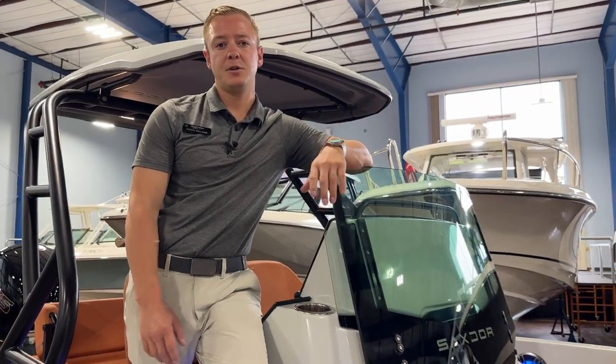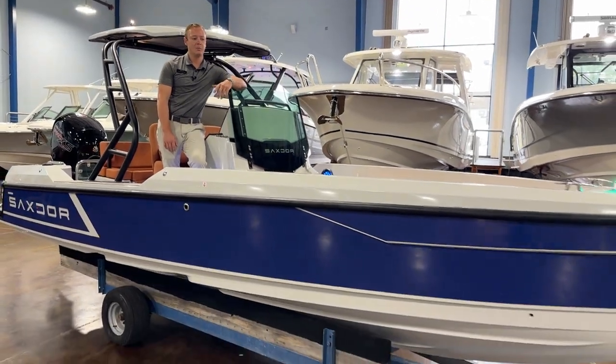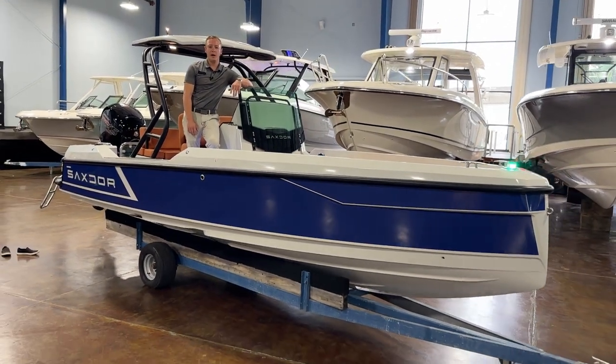So that's just a few features here on the SAC Store 200 — a really versatile, aggressive, European-styling boat. If you guys want any more information you can contact us at MarineMax.